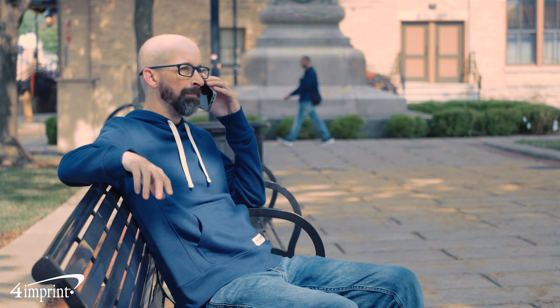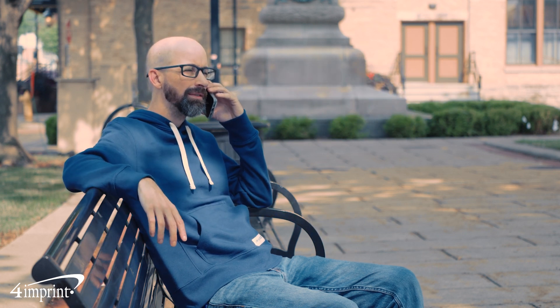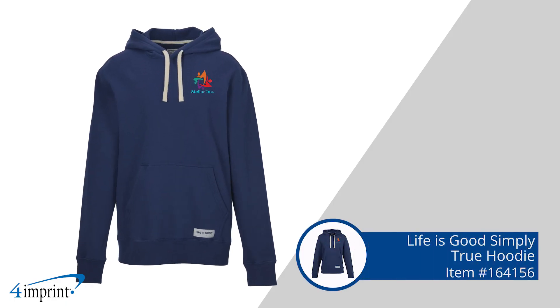These Life is Good hoodies are perfect for showing off your logo when the temperature dips. Hi, my name is Linda and today we're checking out the Life is Good Simply True hoodie.